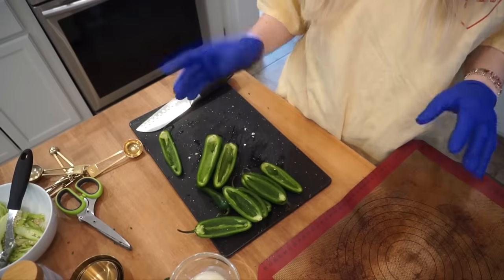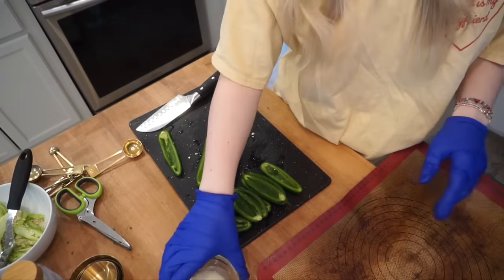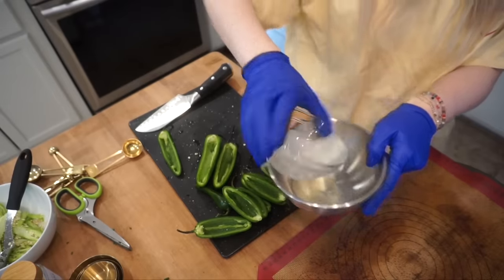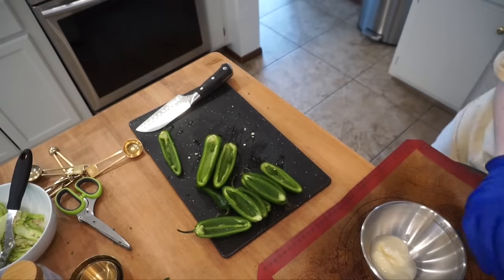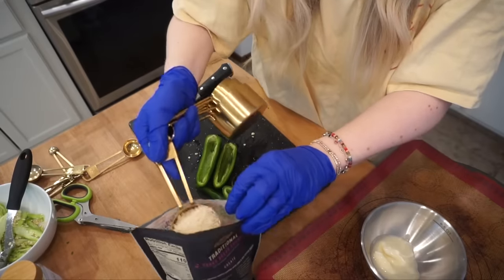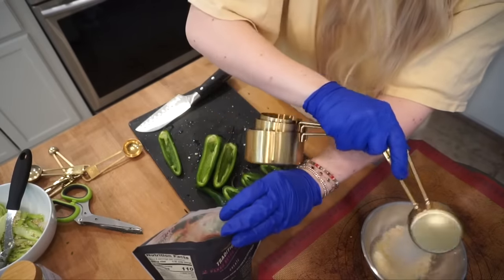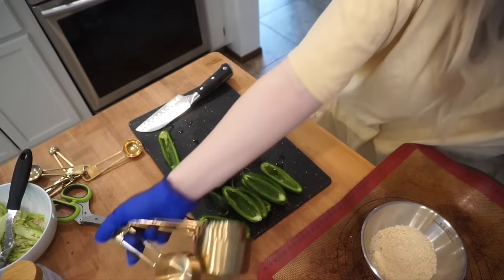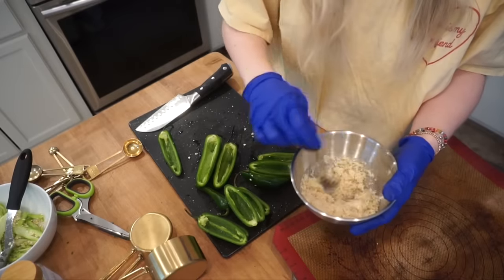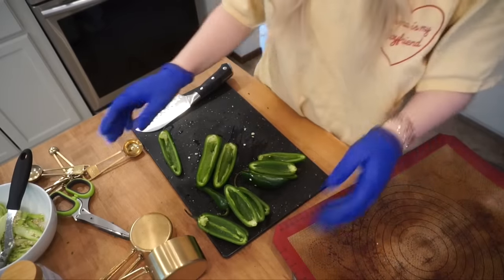All the jalapeños are ready and prepped to go. I just melted a tablespoon of butter and I need a fourth of a cup of panko breadcrumbs. I just toss these together - they smell really good, like insanely good. Let's start filling these.